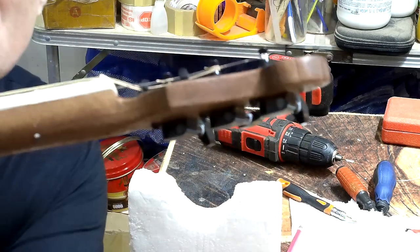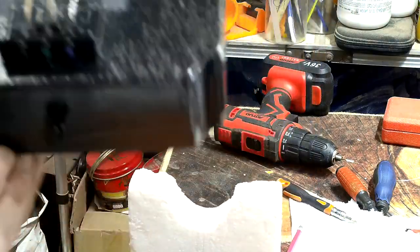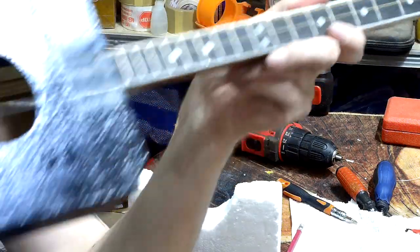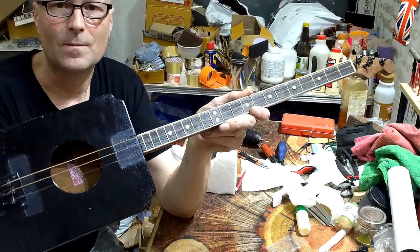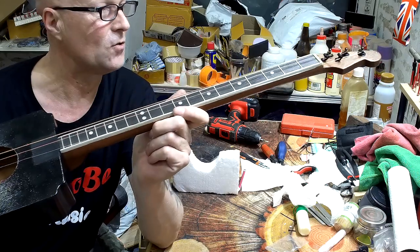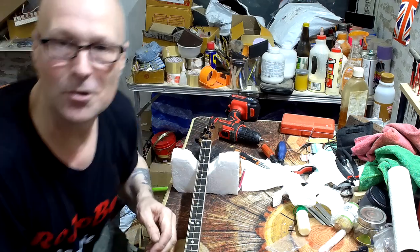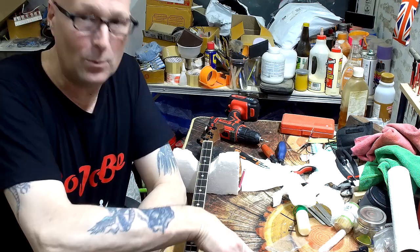So that's the two string trees on, the tuners, the strings - you can see what those string trees do for the strings. Bridge and saddles, strap button. That is it built - all the hardware is on. I'm going to do one more video which is the setup of this instrument because it's going to take a little while. I'd like to thank you all for watching - please give a thumbs up, subscribe, hit the notification bell, and we will see you in part 11. Peace out.